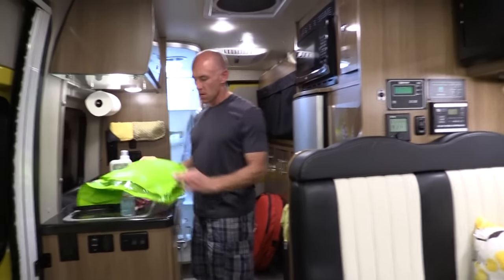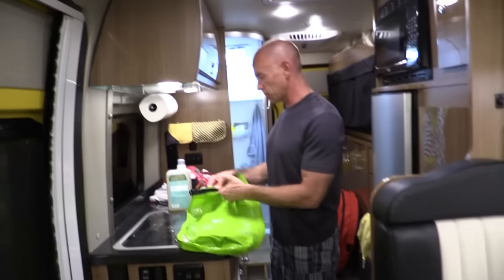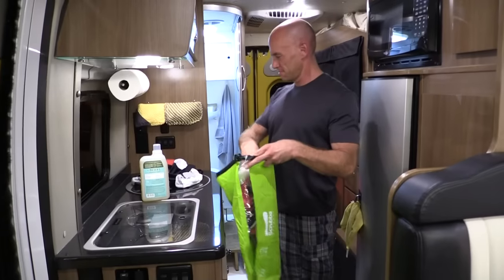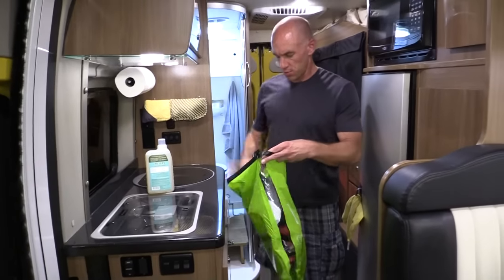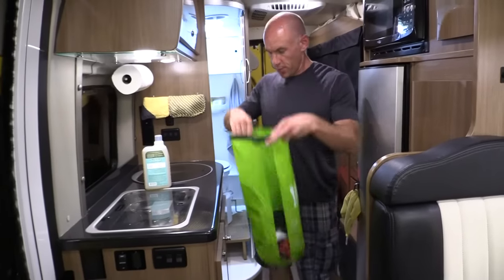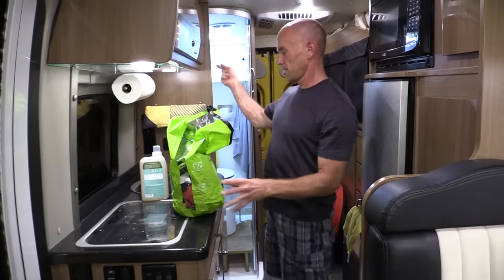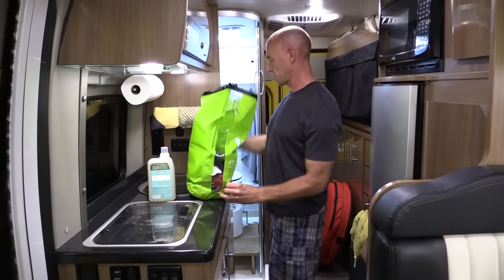The first step is to fill it with water, soap, and dirty clothes. Put those in there — socks, bib shorts. All right, three items, good to go. Now, the only way I can get water in this Class B RV is by using our shower head. So I'm going to do that next.